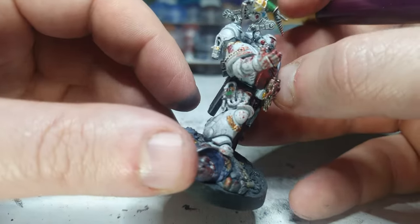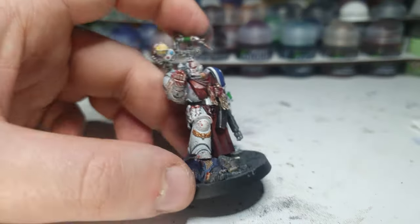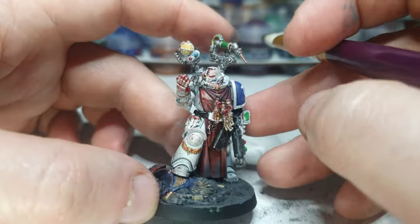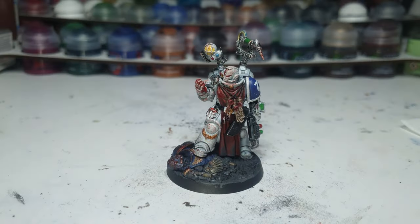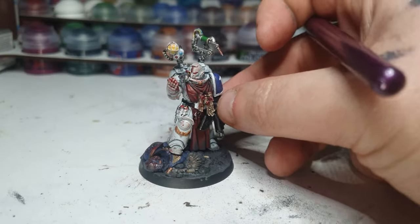Very nice — bit of dust added to the feet, bit to the bottom of the cape as well. I might double down on that — put a little bit more on this dry brush and go over just that bit. Now he's got a bit on his cape. Tunic. Gambeson. I don't remember.